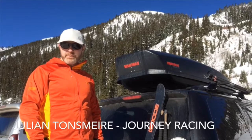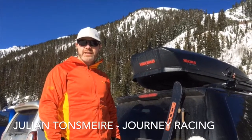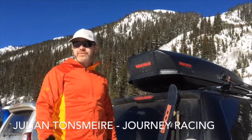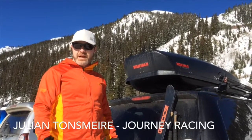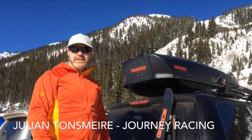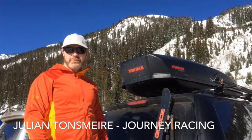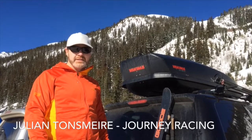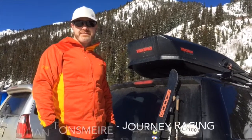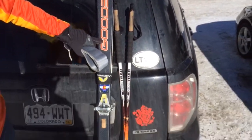Ski mo is the sport of racing up and down mountains. We do it mainly in the backcountry, but we do a lot of training and some of our racing at ski areas. I'm here at Arapahoe Basin, 60 miles west of Denver, and I'm going to ski a couple laps up and down — get a little workout, hopefully about 3,000 vertical, covering five or six miles.